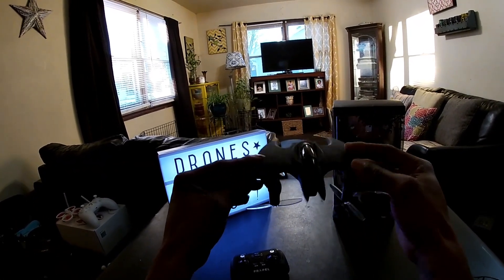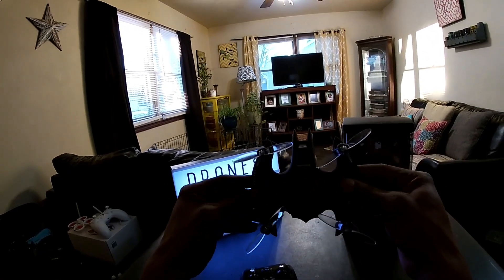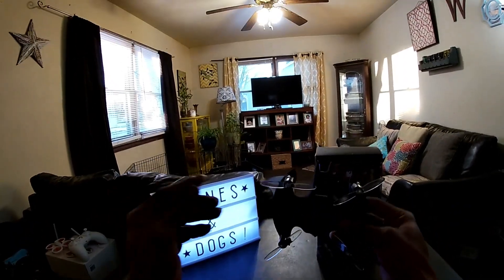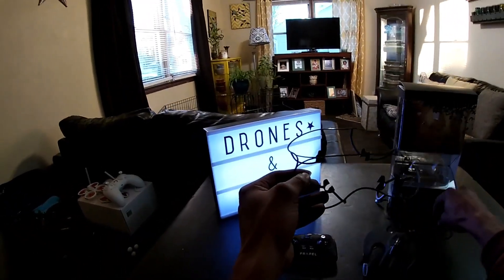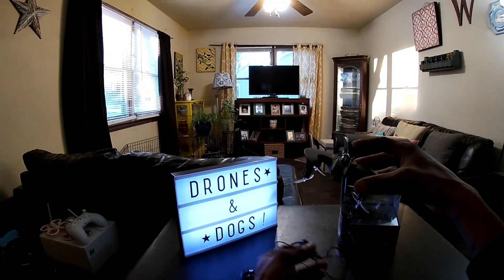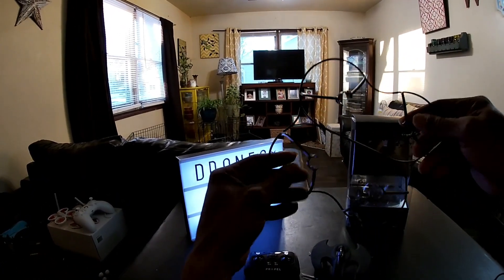I don't have the battery in yet — it's a proprietary style battery. This is the altitude hold version; the non-camera version has non-altitude hold, and they're direct driven props on the bottom. You do have to put the props on, and they give you two full sets. I have an extra set just in case, since the downward-facing props seem easy to lose. They do give you a prop guard that rests on top — it might help save the props on landing — but I'm not going to fly with it.